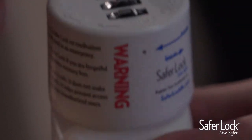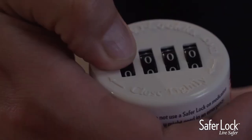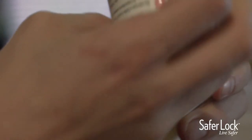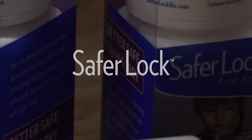To reopen your SaferLock, dial the combination to the correct combination and twist to open. A SaferLock can only be reset when it's on the current correct combination.